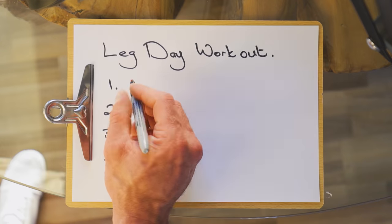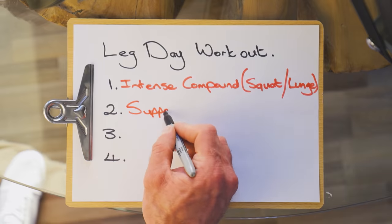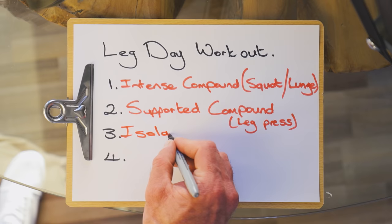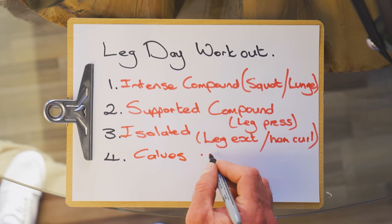Time for the workout. For beginner leg days, I generally recommend structuring your workout into four parts. First up, intense compound movements such as squats or lunges. Then moving on to less intense compound movements such as the leg press, hack squat, or any supported compound movements. Then we move on to isolated movements such as the leg extension, hamstring curl, or quad contraction. And lastly, calves.